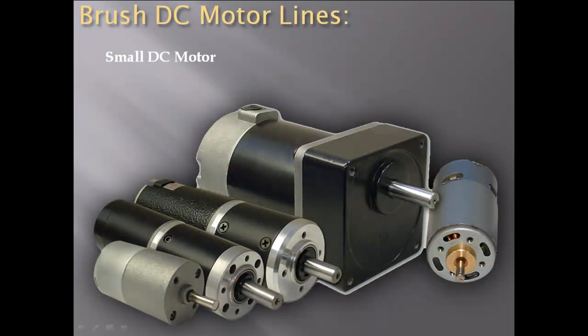Anaheim Automation offers two types of brush DC motors: the small DC motor and the 56C permanent magnet brush DC motor.